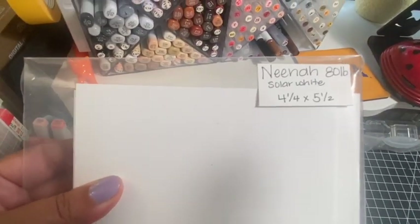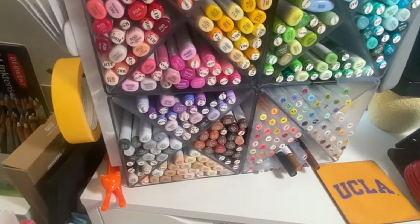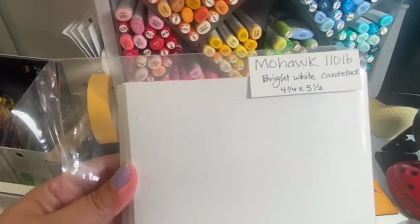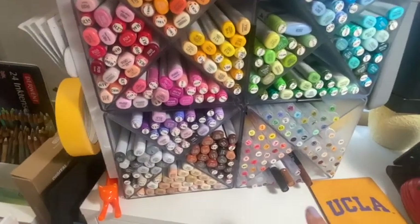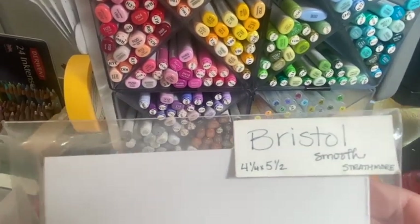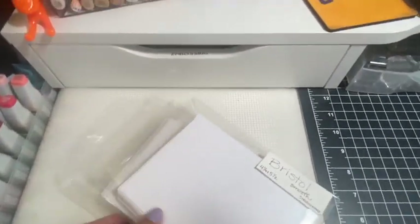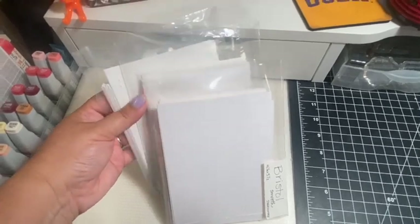These are the papers I typically use for Copics. If I'm going to fussy cut, I'll use the Neenah 80 pound. But my go-to is the Mohawk 110 pound because it is very smooth and the marker colors blend beautifully on it. For the Zig markers, I like to use the Strathmore Bristol Smooth cardstock — it blends beautifully with the blender pen. I cut down to the size I need, usually for A2, and put them in the standard pockets.